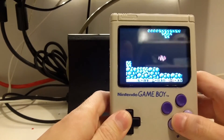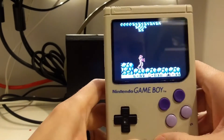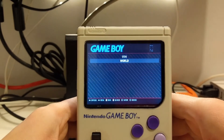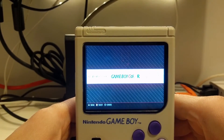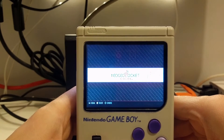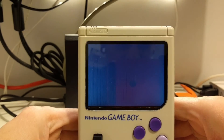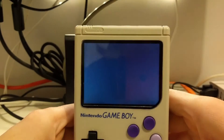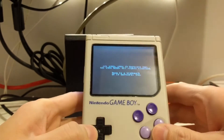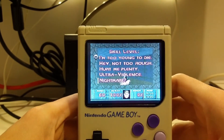It runs games pretty well for what they are. It's not going to run PlayStation or N64 games, but for Game Boy, Super Nintendo, and Nintendo games, it runs really well. You can see the different consoles available: Game Boy Advance, Game Boy Color, Mega Drive (which is Genesis), and more. Even Doom on the 32X surprisingly works well — I ran that last night and was surprised. I might even try the actual PC ports of Doom. It's kind of hard to play with a directional pad, but it works.